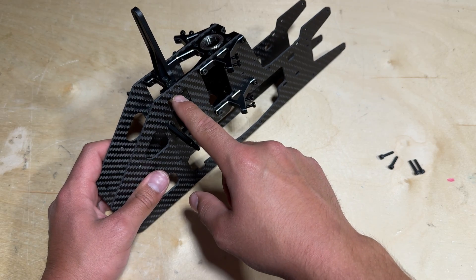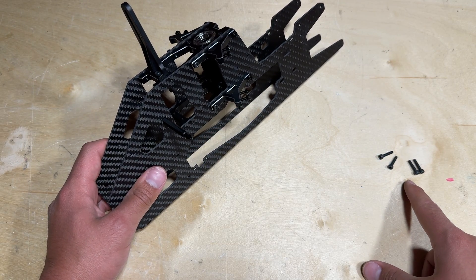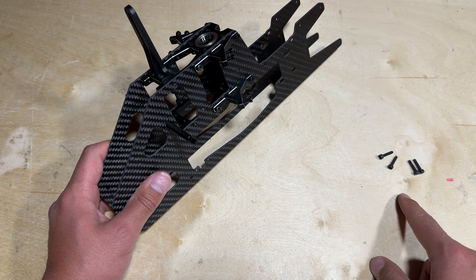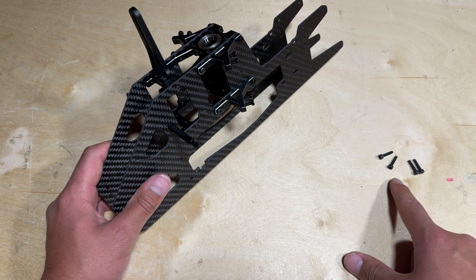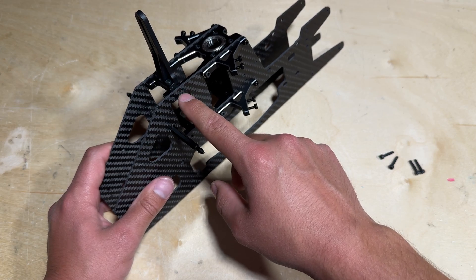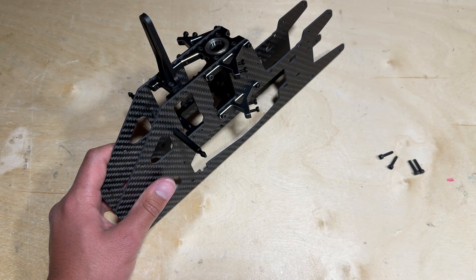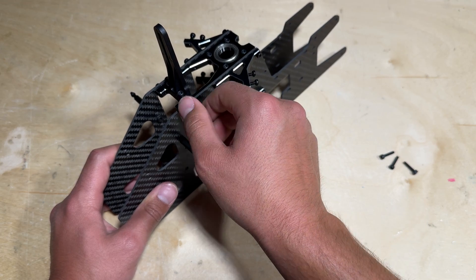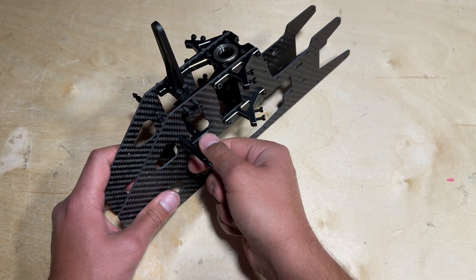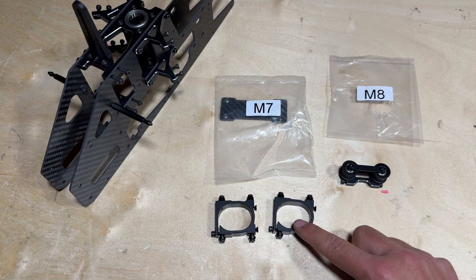These last four 3x12 screws are going to go in here; however, you do not want to Loctite them or tighten them all the way at this moment. These screws are used to hold the rear cyclic servo onto the upper frame, and at this time we are not going to be installing that servo. Go ahead and lightly thread all four screws into their respective threads just so you do not lose them.